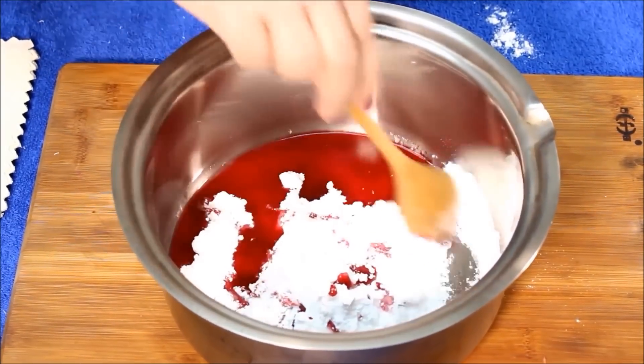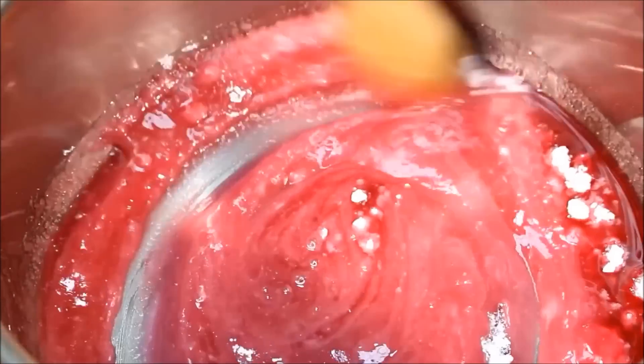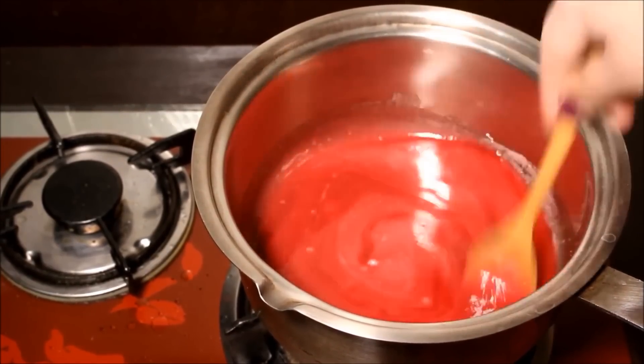Now once you've added all of the ingredients to a steel pan, it's time to mix them together and cook it over a stove at low heat so none of the ingredients spill out of the pan.